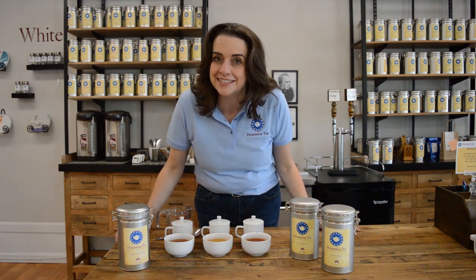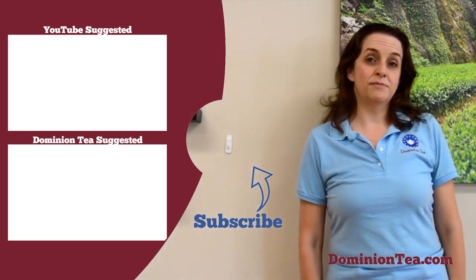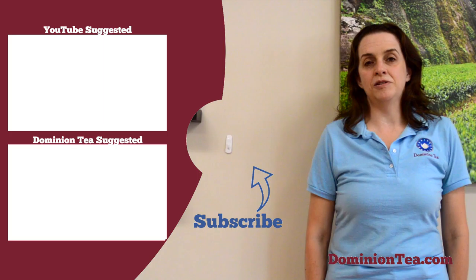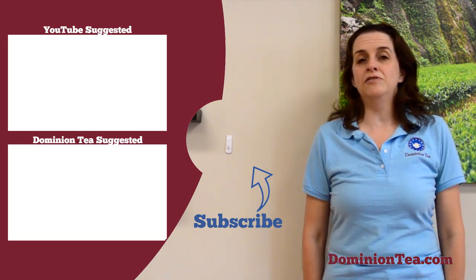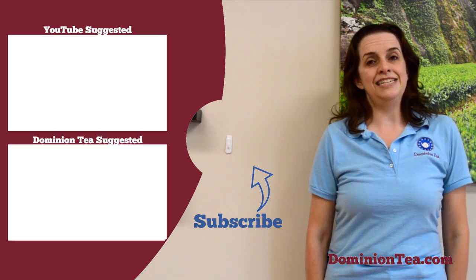Enjoy these teas iced or warm, and leave us your questions and comments. We hope you enjoyed learning more about tea with us. Hit the subscribe button so you can be notified when we add more videos to our channel, check out the highlighted videos to learn even more about tea, and you can find all of the teas we talked about at dominiontea.com.